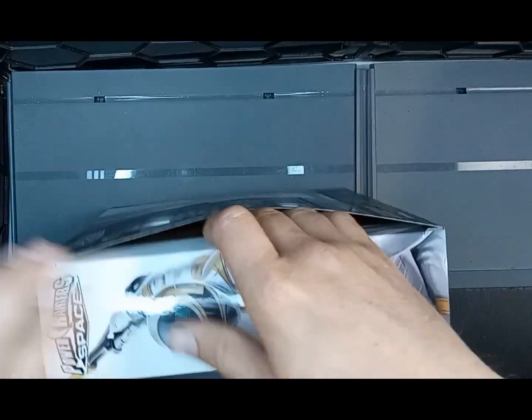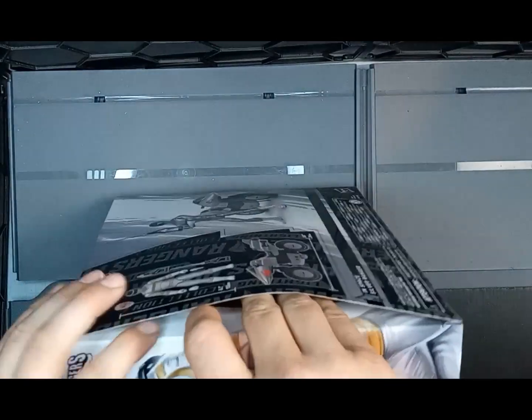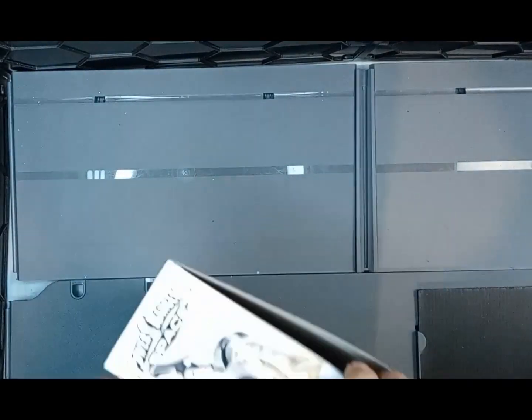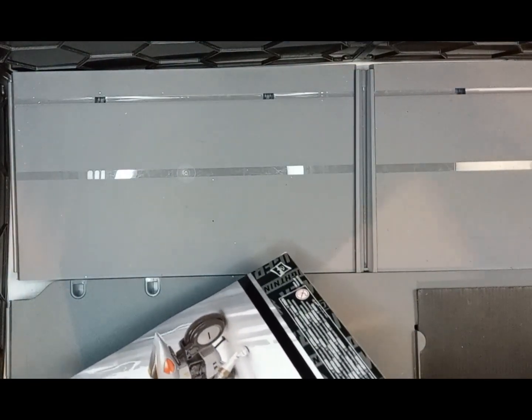Let's get into cracking this baby open. This one was a replacement for my Blue Centurion from Hasbro, so I was very happy with this. Let's get this open without destroying the box.